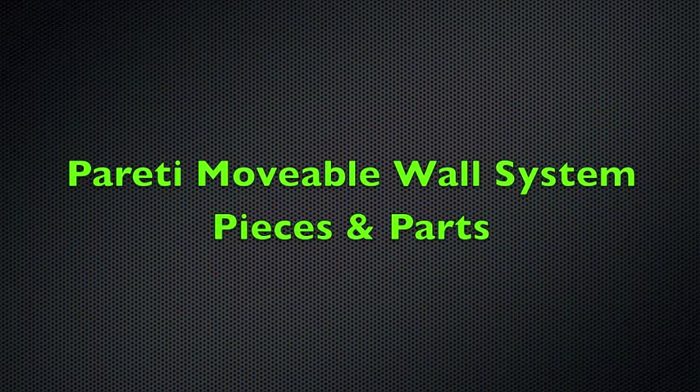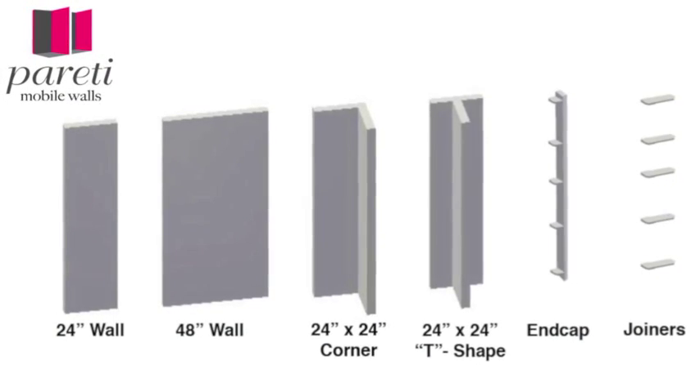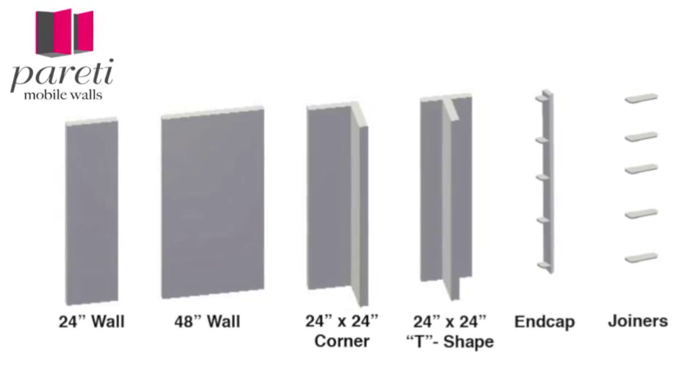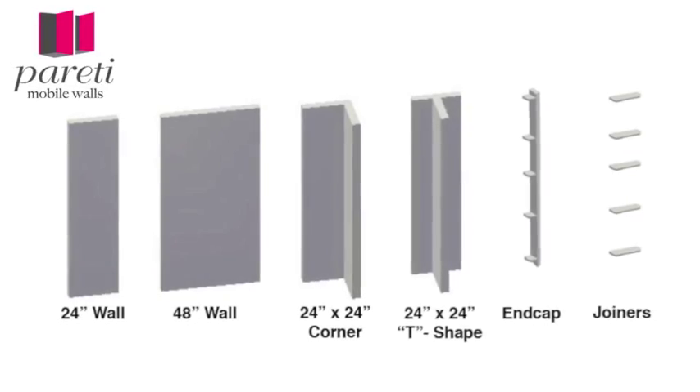Let's go over Peretti Mobile Walls pieces and parts: a 24-inch wide wall, a 48-inch wide wall, a 24 by 24 inch corner end, a 24 by 24 inch T end, and end caps and joiners. All walls, ends, and end caps are 96 inches tall.